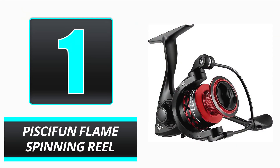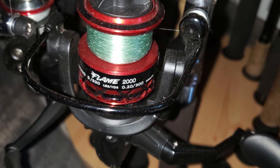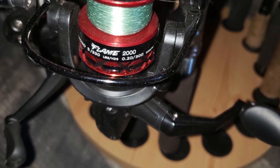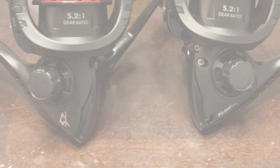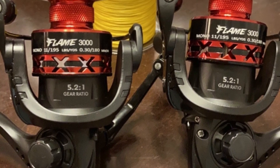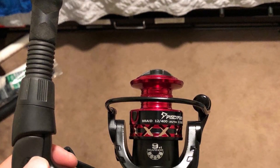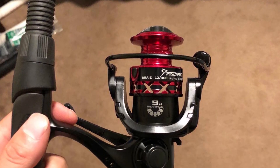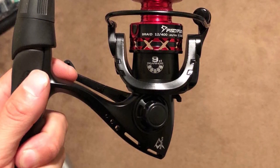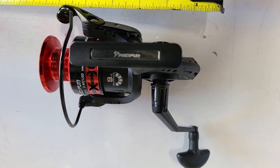Number 1: Pissifon Flame Spinning Reel. First on our list is the Pissifon Flame Spinning Reel, which is the most advanced spinning reel for less than $50. If you are a fishing enthusiast in search of a convenient reel to use in the water, the Pissifon Flame will meet your needs. It is a lightweight and comfortable item for the hands, and you receive the benefits of a fast spinning reel that goes directly to the intended location.